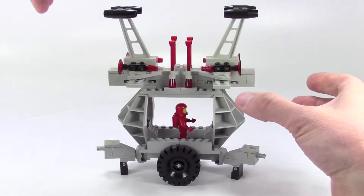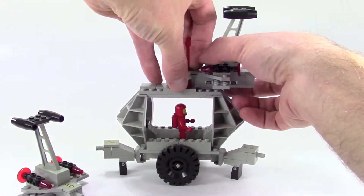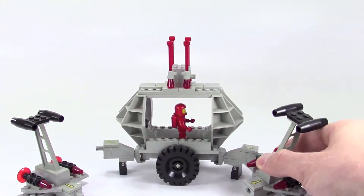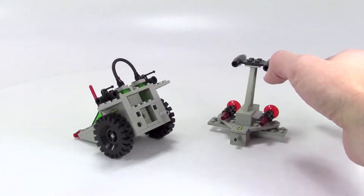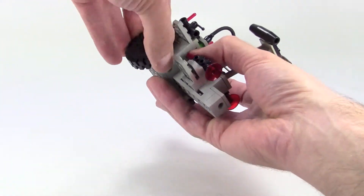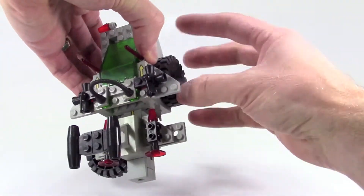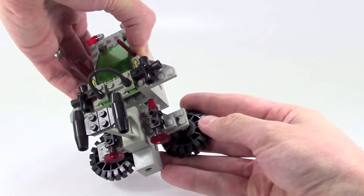Going back to the main module, both of these parts come apart. Then you take one of these, pop it in here, and then you pull the wings off and they fit into these plates that have the holes in them.